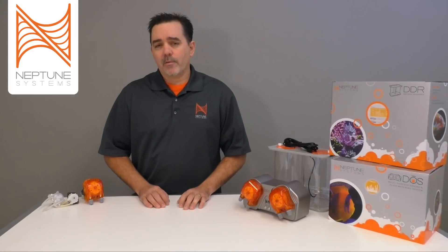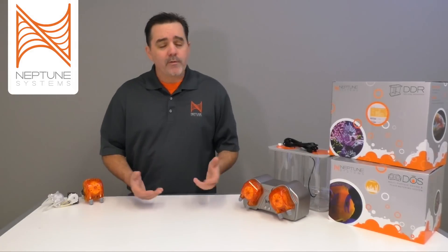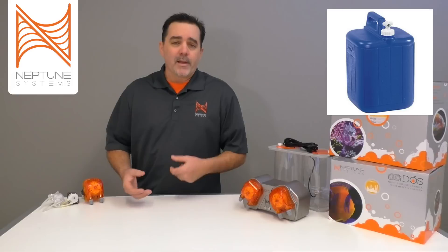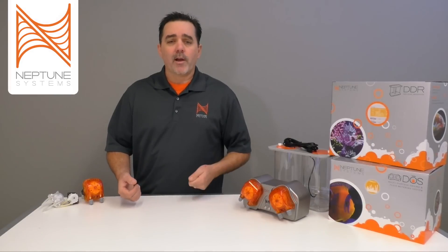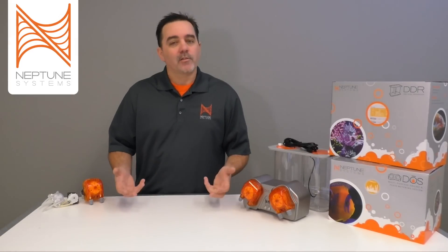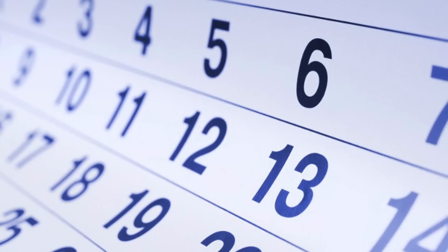Another reason to have a dosing pump is for automatic and ongoing water changes, which I personally think is a great solution. This could be for a small or even a very large aquarium. You have one jug that holds the old water and one that holds the new water, and the DOS pulls the bad water out and puts the good water in. Every week all you do is take the old water out, put the empty jug back in, and refill the good water. This results in a much better, more consistent aquarium — kind of like dialysis for your aquarium — with all those trace elements being put back in 365 days a year.